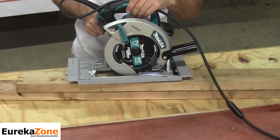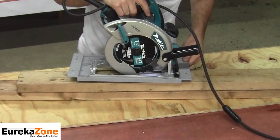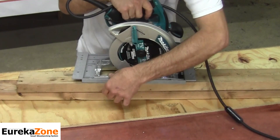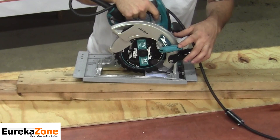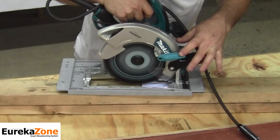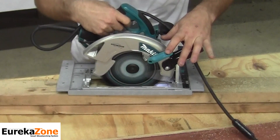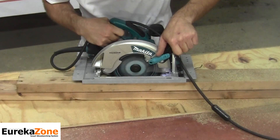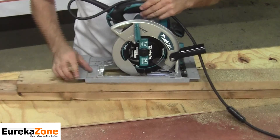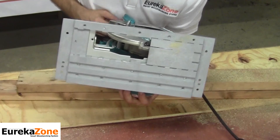With the saw plugged in, unlock the base lock so that the saw will be able to plunge down. Make sure you're in a good cutting position. Once you are, make sure the saw is raised up to its full position, pull the trigger, and slowly plunge, making your cut. Once the cut is made, raise the blade back up — and now you've got a nice zero clearance curve for anti-chip cutting.